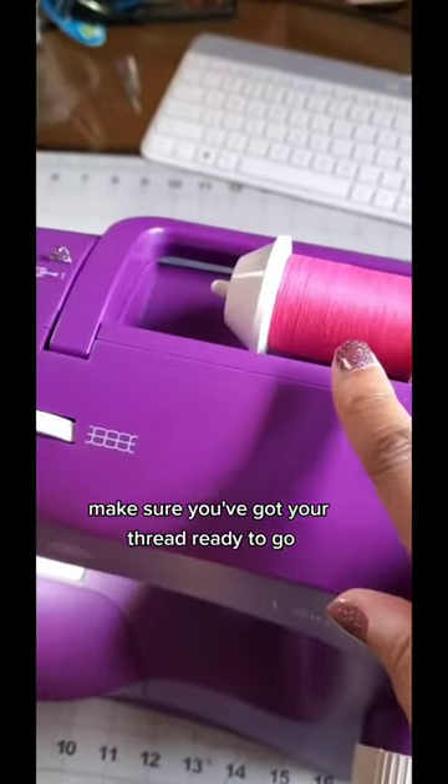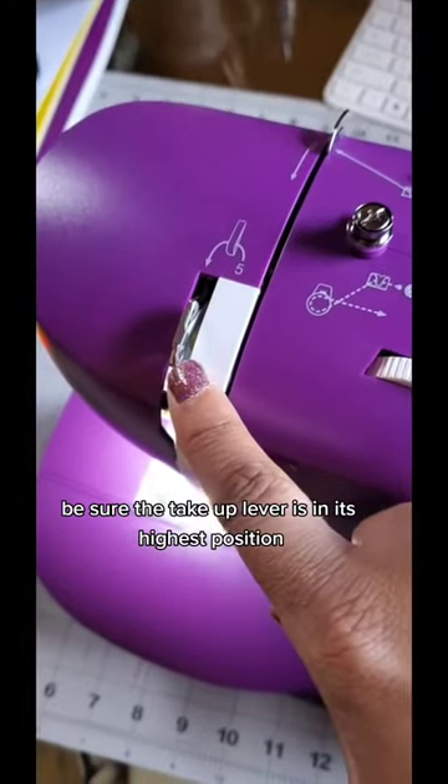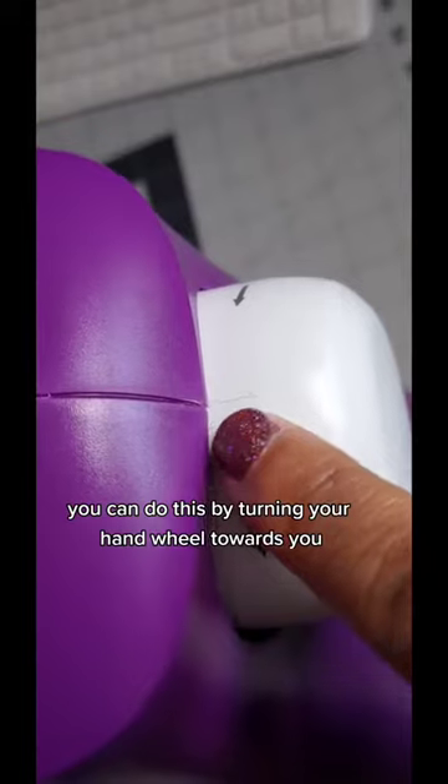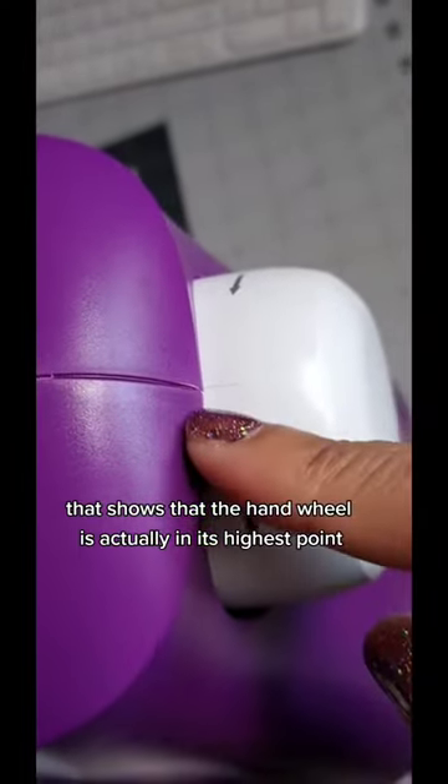First things first, make sure you've got your thread ready to go. Be sure the take-up lever is in its highest position. You can do this by turning your hand wheel towards you, looking for the indicator that shows that the hand wheel is actually in its highest point.